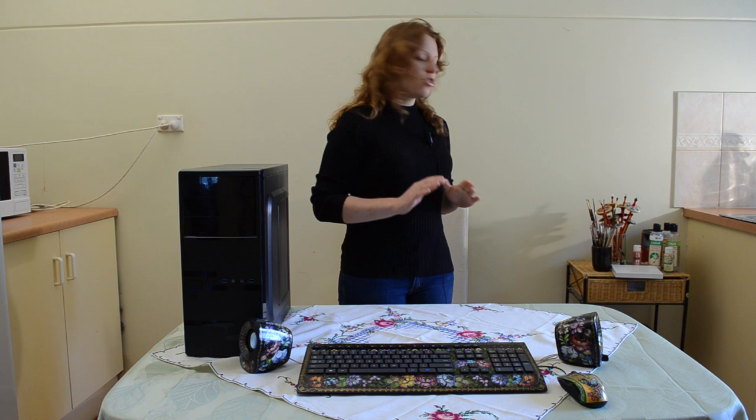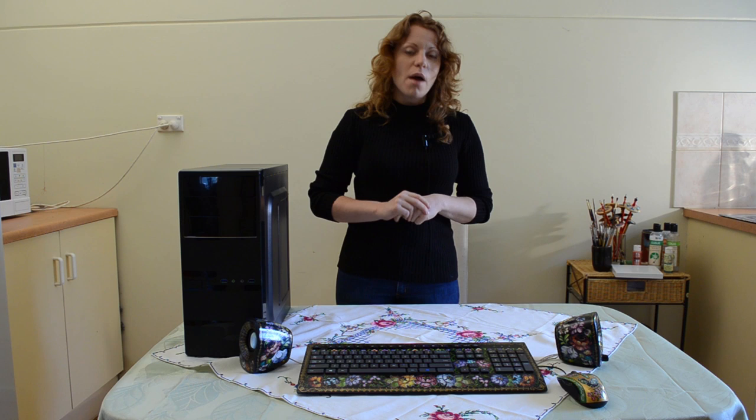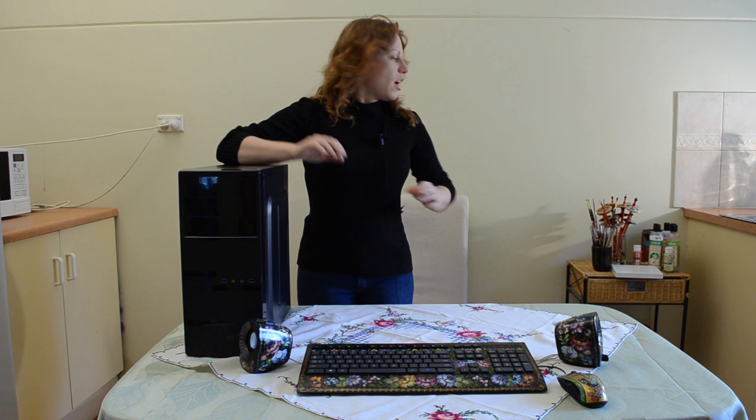I will show you some of the things you will need. Obviously you will need your blanks — you might want to paint a keyboard, speakers, or any other item. Just make sure it is made of plastic and there are no soft rubber bits, because you need the blank to be hard so you can paint over it.